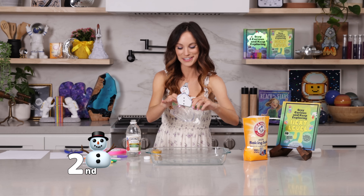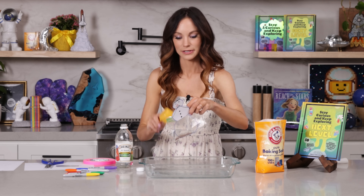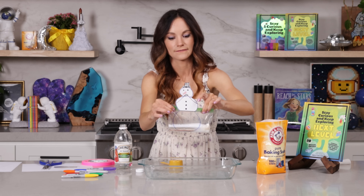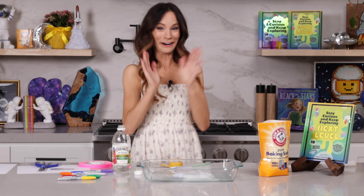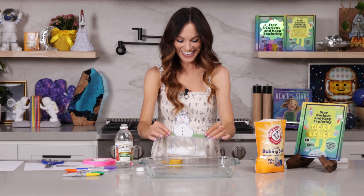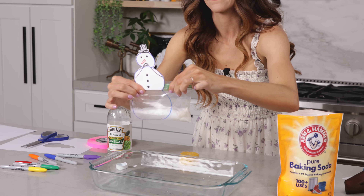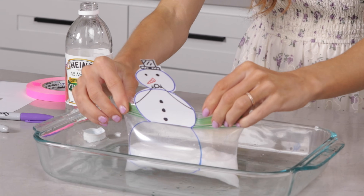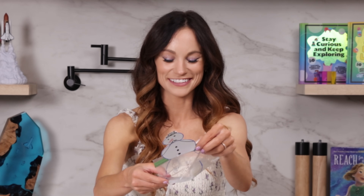Alright, we have our second snowman prepared and we're going to add our quarter cup of vinegar here. Ready? Three, two, one. Now I'm going to try to get this really, really good and sealed. Oh gosh — okay, that one worked really well. And that is how you make a snowman toot. When the baking soda and the vinegar mixed together, it kick-started that acid-base chemical reaction that created a lot of carbon dioxide bubbles. Those build and build inside of our bag until the bag couldn't take the pressure anymore and it exploded just like that. Oh my goodness.